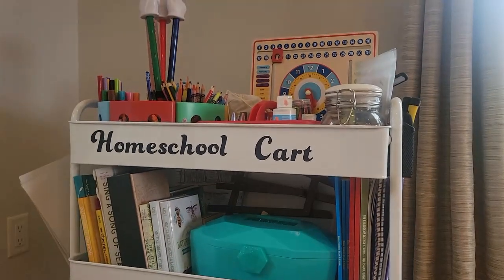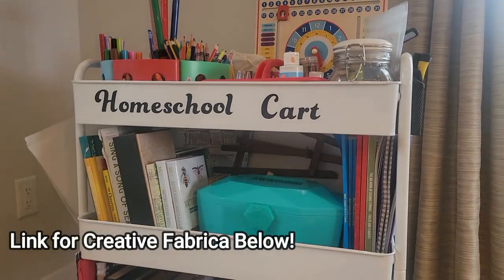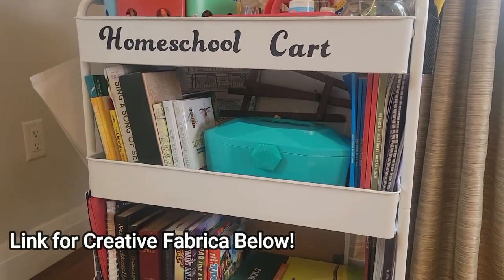Let me know if that's the case for you as well. That is my homeschool cart — I really, really love it.